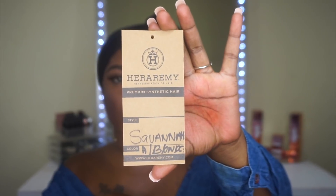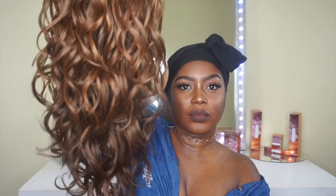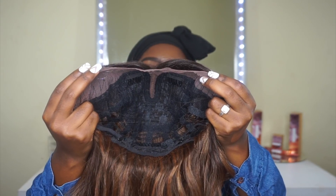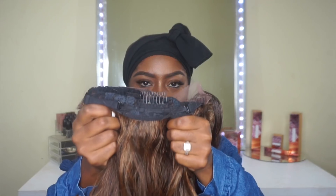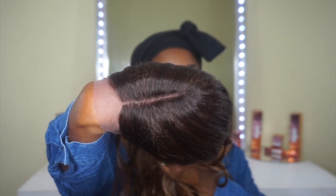If you guys are interested in the details and specs on this unit, definitely go ahead and stay tuned. So today we have a unit by Hair Remy. They sent me these really pretty rhinestone clips as well as a hair product. This is the unit they sent me — it's called Savannah, and the color will be in the description box below.